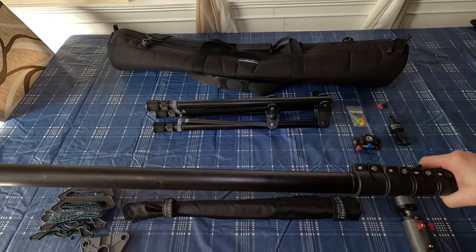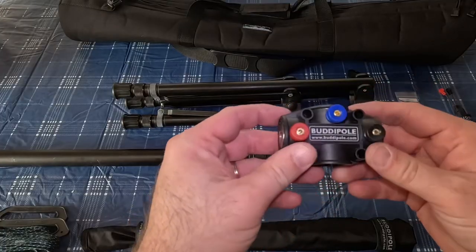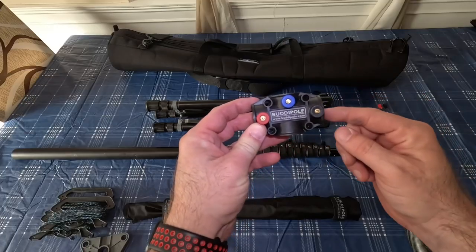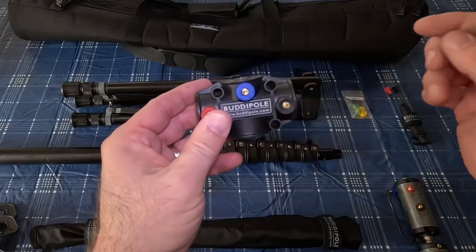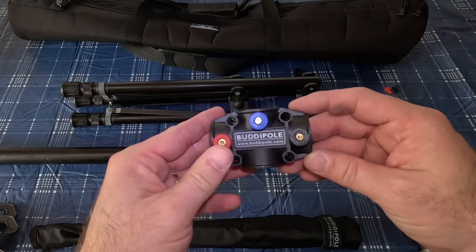Everything in this package is extremely high quality. The next thing is the versitee. If you just put a telescoping whip here or a telescoping whip here, that will give you a dipole — one here, one here — and that way it would act as a vertical.